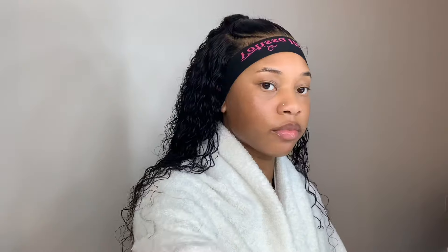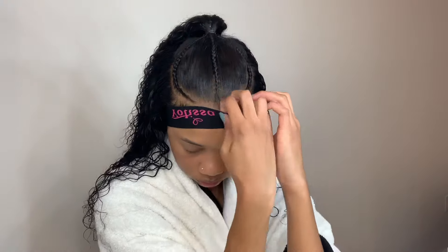After brushing, adding water, and mousse to the hair, this is what it's looking like — very cute. I love this water wave texture; it is so, so soft. I prefer this over deep wave.